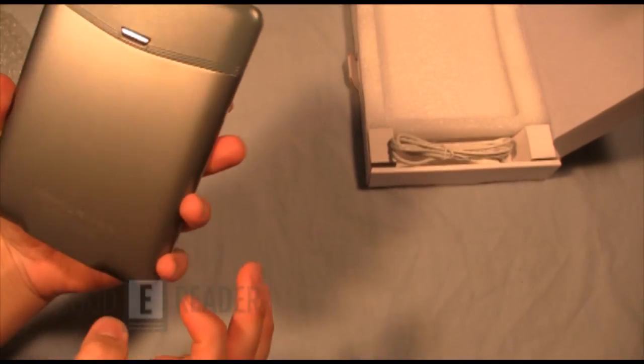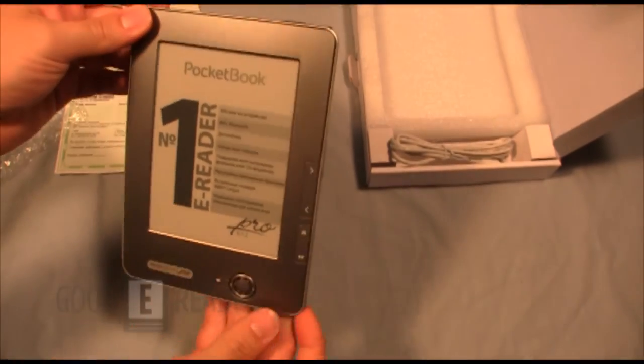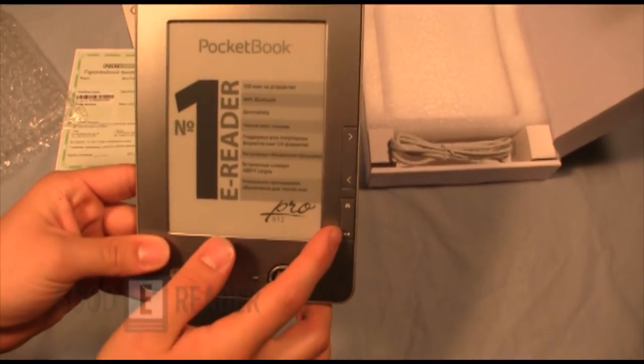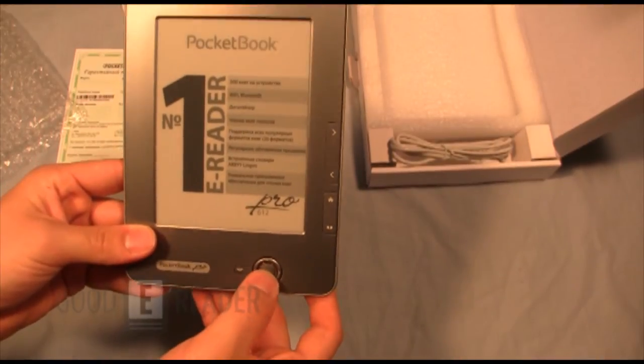So it looks to be the exact same shell with upgraded internals. You have your page forward, your page back, your home, your kind of right-click, back, up, down, left and right, and the center button.